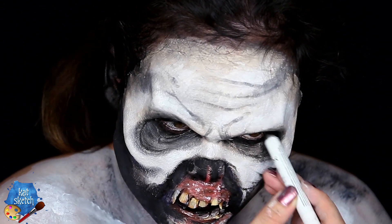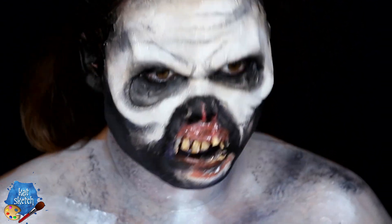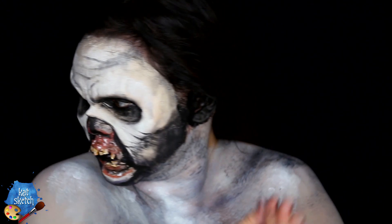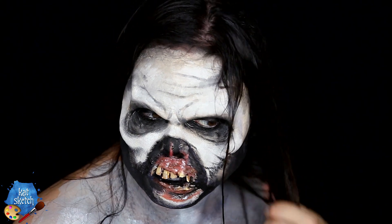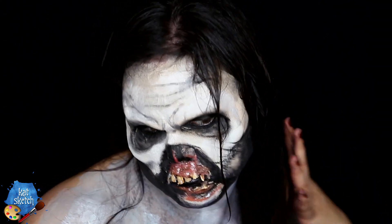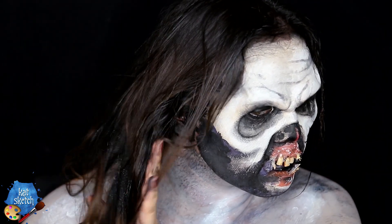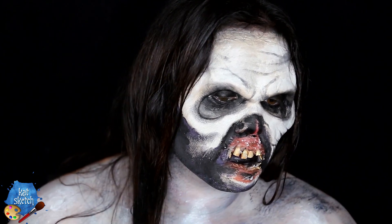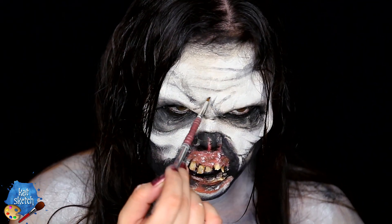Highlighting my chest area some more with some white cream paint. Now I'm getting that NYX jumbo eye pencil in black bean again to color in my waterline and darken the sockets of the eye. Then it's time to take my hair down. If you don't have brunette or dark hair, you could get a wig, but I'm using my own hair with some gel to make it look wet and stringy like the demon from the movie. I also got some black color hairspray from the Halloween store because my hair has highlights, and the demon has stringy, greasy, gloppy black hair. I'm finishing with a fine detail brush and black cream paint to add more creases and expression marks on my face.